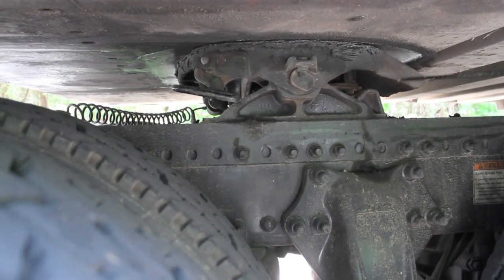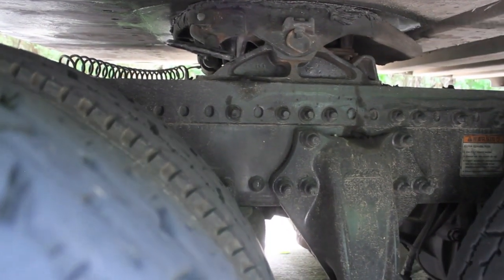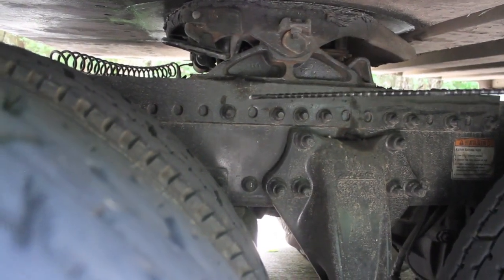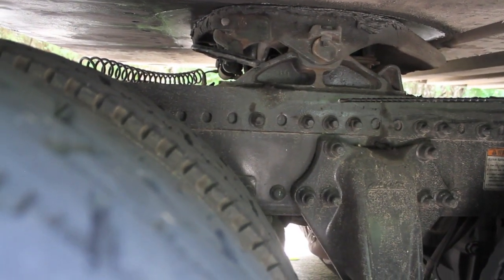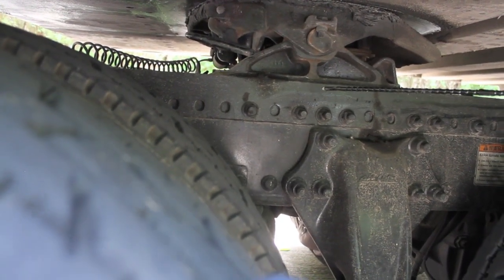On your kingpin, it's locked in with locking jaws. Come around the back and you can see the locking jaws locked around the shank. Make sure there are no illegal welds, nothing is cracked, bent, or broken. Check all your nuts and bolts — present and tight — everything properly mounted and secured. And that will do it for your coupling system for two units.